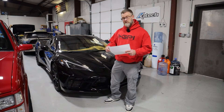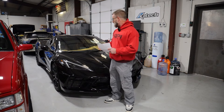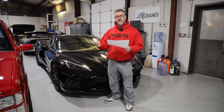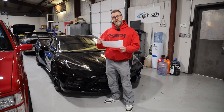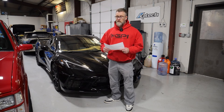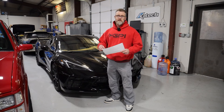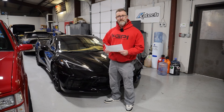Hope you guys enjoyed the information — it was fun doing this first C8. Look forward to seeing the package on our website. We'll have some packages: turnkey cam-head installs, bolt-on installs, tuning — all that literature will be updated very soon, probably by the time you see this video. Stay tuned guys, we appreciate you for tuning in. Hope you enjoy the content. Thanks.